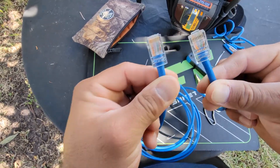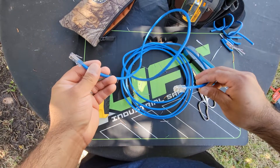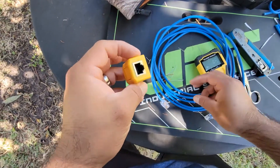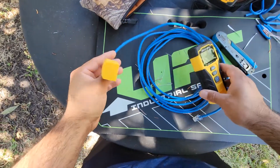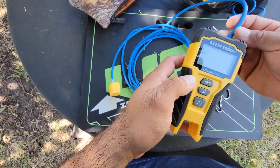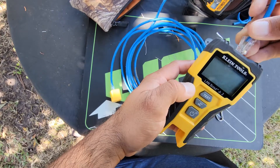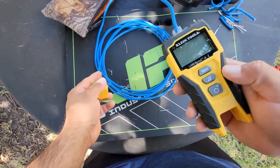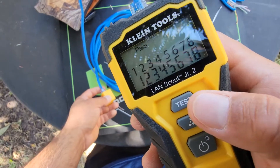Now that you have both terminations done in T568B, let's go ahead and test this. Assume one end goes to the MDF/IDF and the other to a camera. Grab this cable tester — your partner takes one end, plugs it in, and on the other end you plug in the tester. It sends a signal through all eight wires and shows if the cable passed or failed. Turn it on — it's already showing us that this wire has passed.